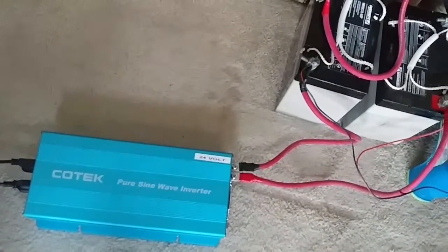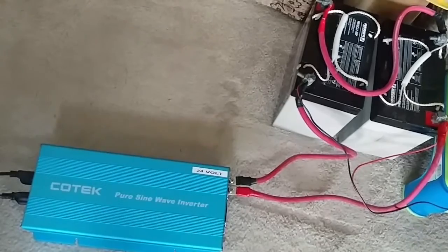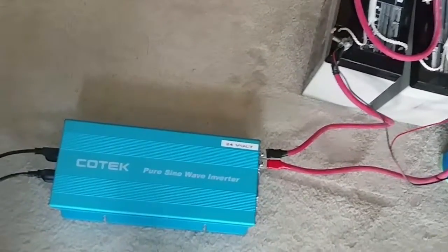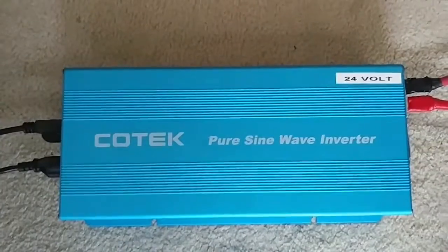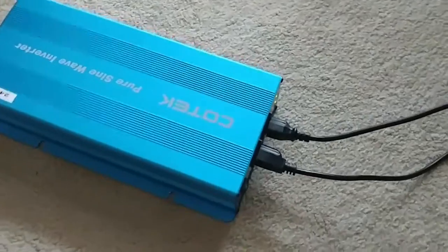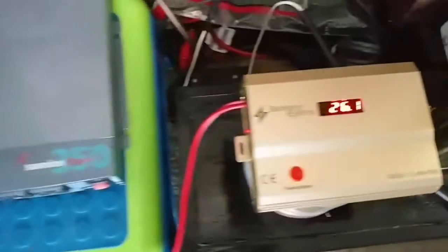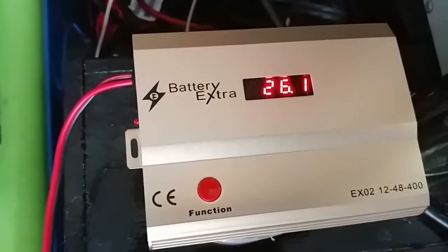I'm not going to sugarcoat something that doesn't work to make it look nice. If it doesn't fit my needs I'll discard it and find it a home. But this works. I was only using these batteries for my lighting system, but on 12 volts this battery is still holding — look at that, still sitting at 26.1 volts. I'm telling you, it works.